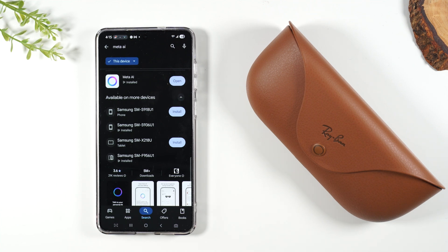Welcome into the video. I'm your tech guy Wayne and today I want to show you how to pair your Meta Ray-Ban AI glasses with a new phone. I just got a new phone and I have to pair them to a new device.